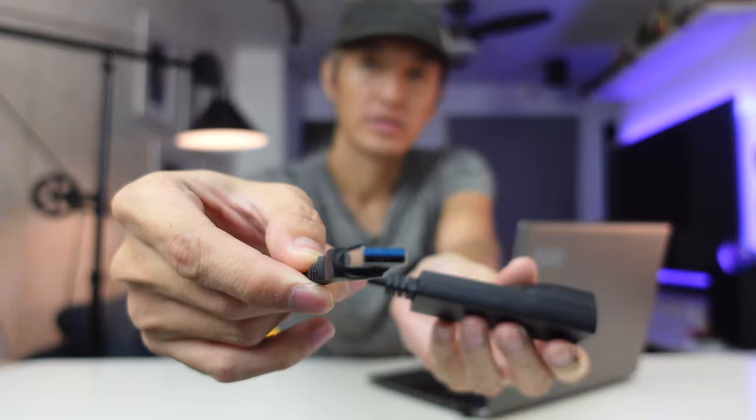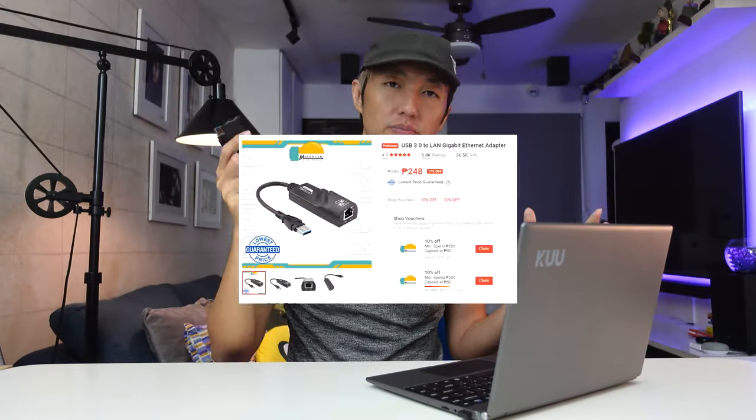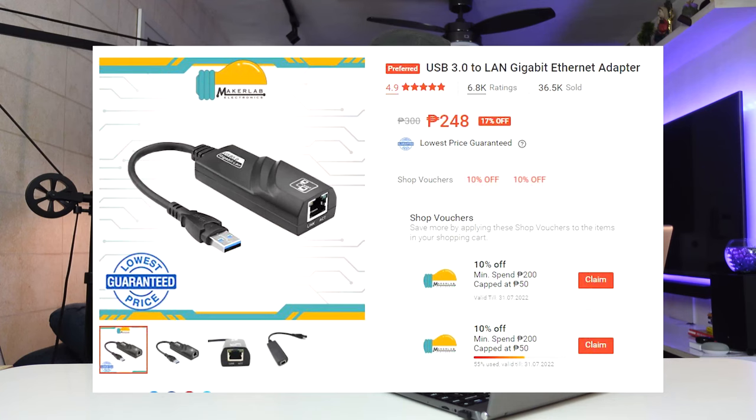For me, having a LAN port on my laptop is very important, so I just bought a USB to LAN adapter — this one only costs about 200 pesos. I've put the link in the description below if you want one. Now let's talk about the most exciting part of this laptop — the screen.